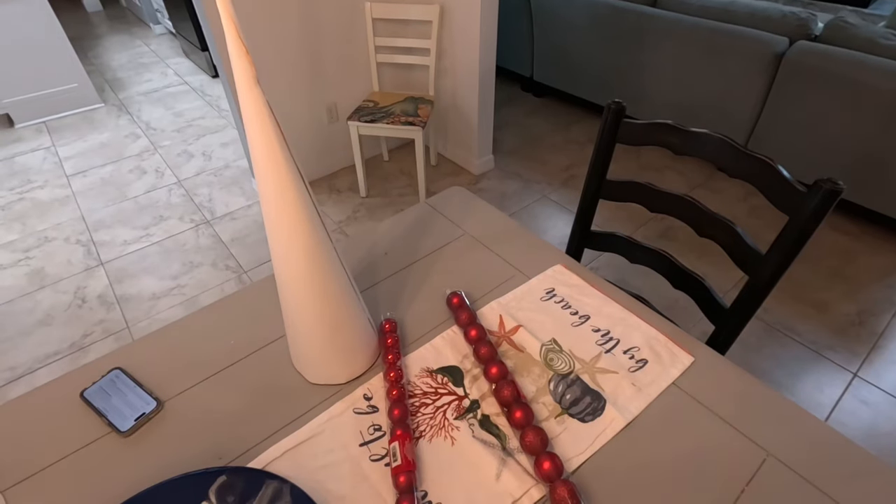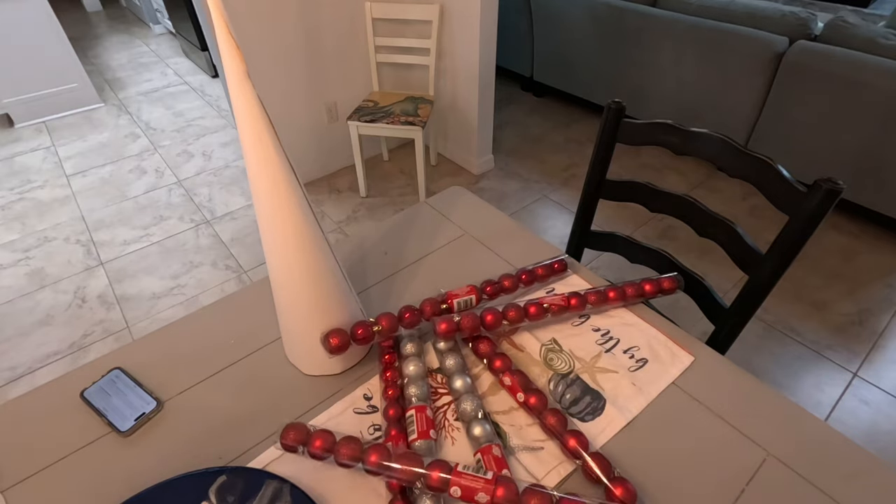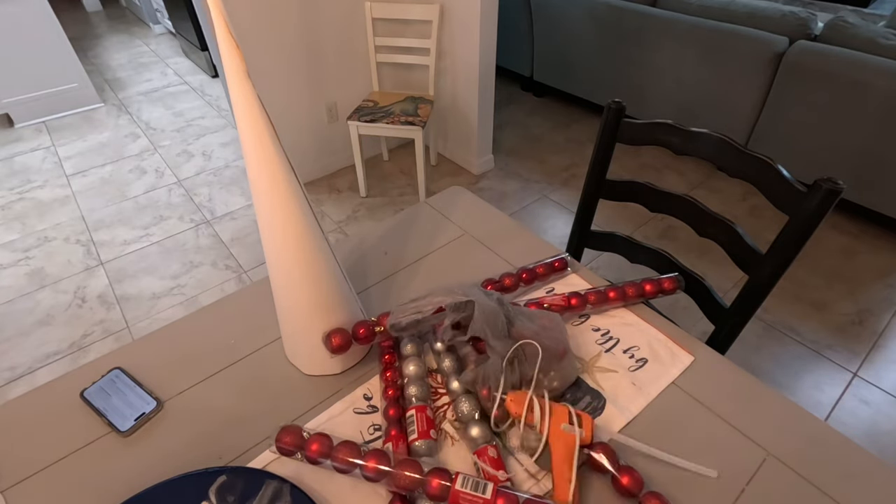Day 12 of the 12 Days of Christmas Trees, and I have saved the best for last. Stay tuned to the video and see what I make today.